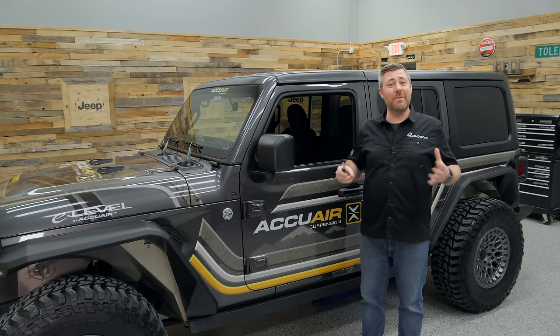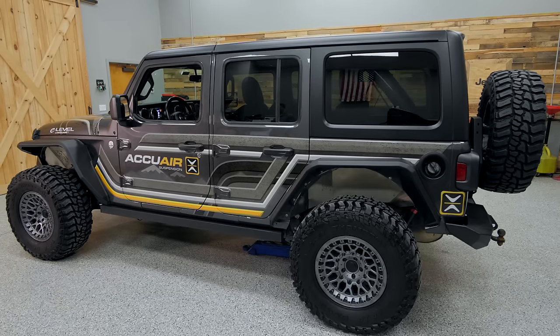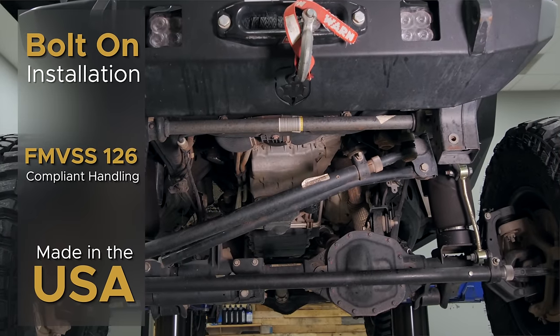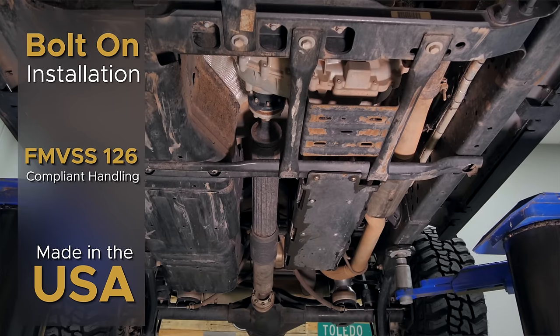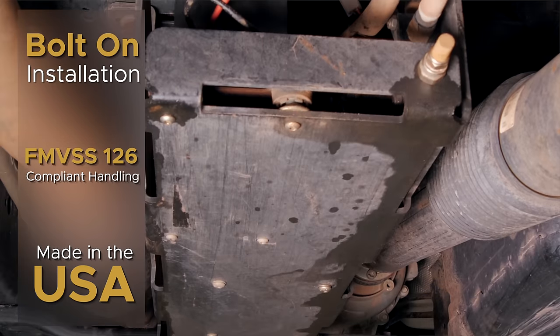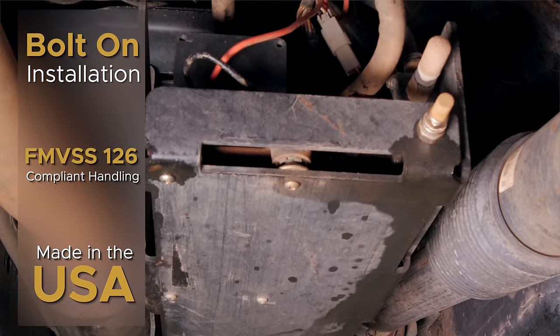This kit has been designed to be compatible with up to a 37-inch tire for your Wrangler or Gladiator. It comes with everything you need to get the kit installed, and it's a 100% bolt-on suspension that requires no modification to your Jeep. It's also passed all FMVSS safety requirements and it's made right here in the USA.